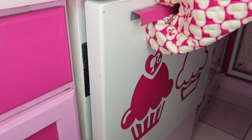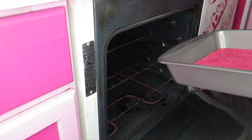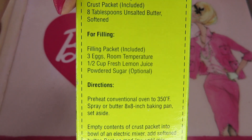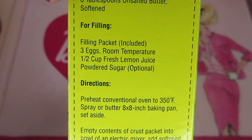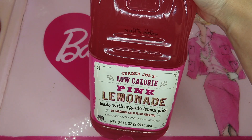Since my crust is thinner I'm taking it out earlier. Okay, like this. It smells so good! For the filling, it says we need lemon juice, but I'm gonna use pink lemonade instead today.